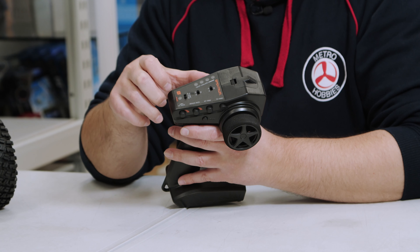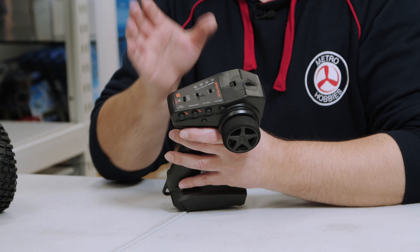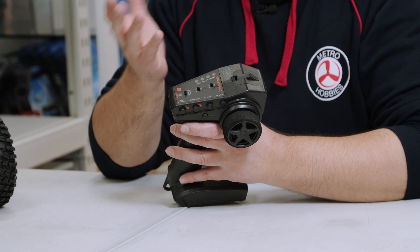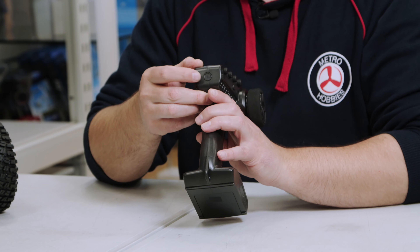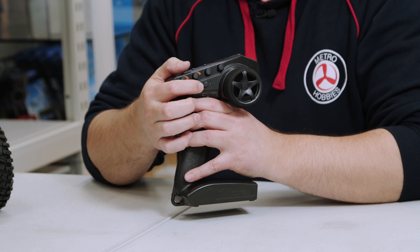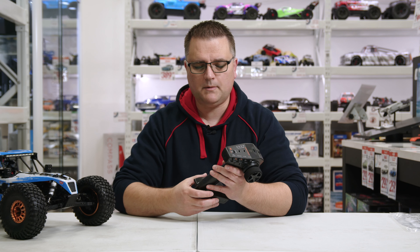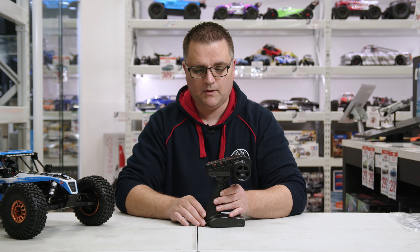You also have adjustable brake rate on the radio which is a really cool feature. There's steering trim to make sure the car drives straight, and throttle trim which is generally left in the neutral position. The on/off button is at the back and there's a bind button at the bottom in case you need to re-bind the radio to the receiver — though it should already be bound from the factory. That's the DX3 — a really nice radio.